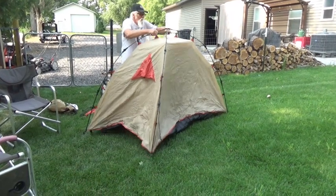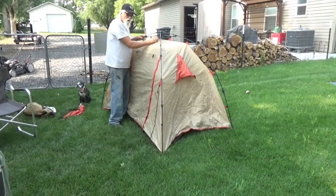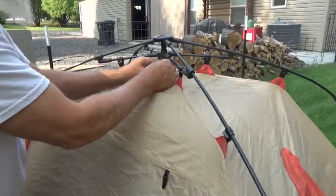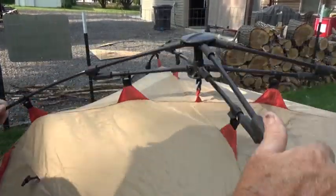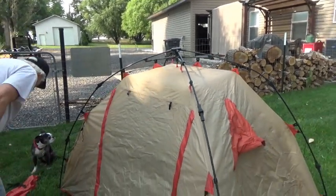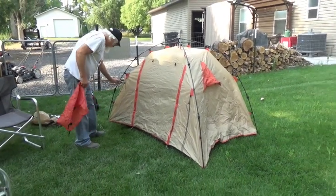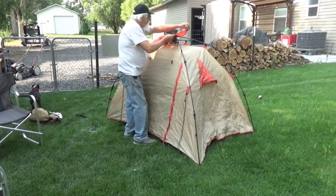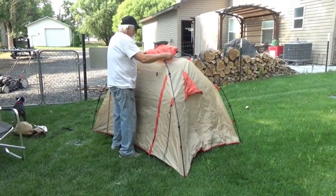It ain't big. Now you take this little piece — this one holds it together — you just stick that in there. That's it. First you've got your stakes, you can stake it down, which is probably recommended if you're not going to have heavy stuff in it. You've got your rain fly that goes right over the top and clips on like so.